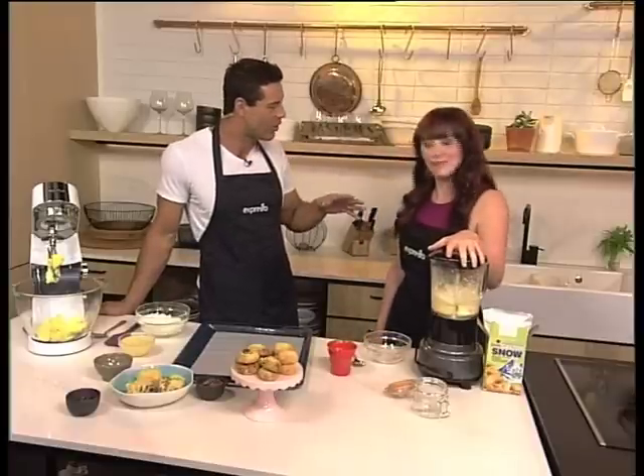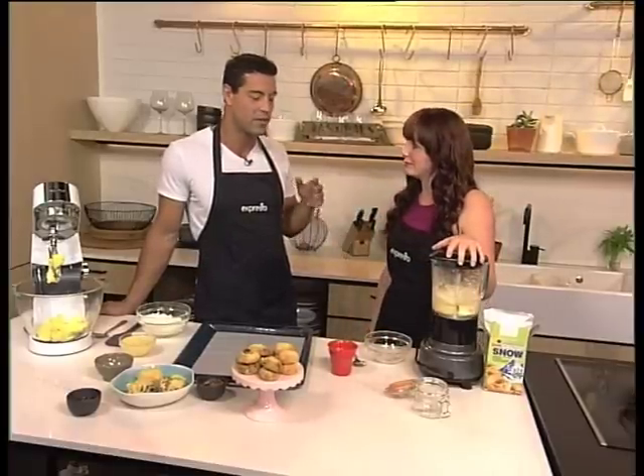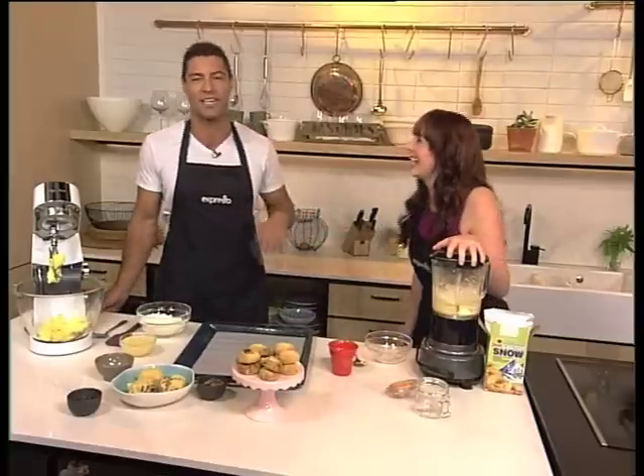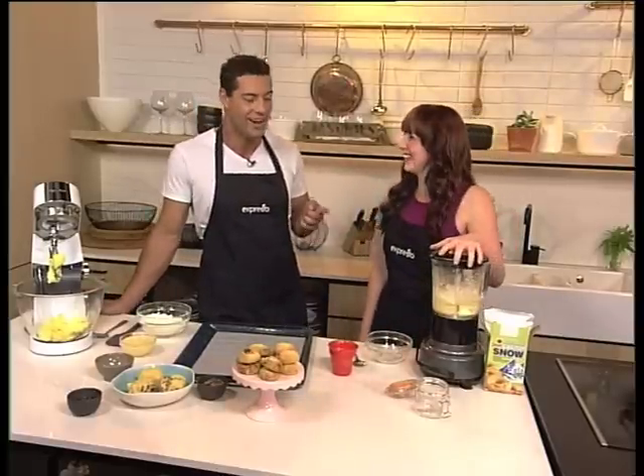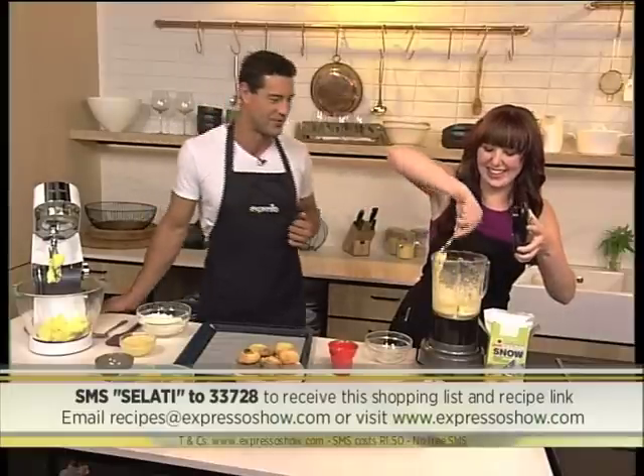There's no heat involved, no putting it on the stove, nothing — because the caster sugar is dissolving with the hot water. Well, if this was tough for you, there is a keyword you can SMS to get your hands on the actual recipe. SMS the keyword 'Salati' to 33728 — that's Salati to 33728 — and we'll send you the shopping list and a link to the recipe so you can make your very own embarrassingly easy condensed milk this morning.